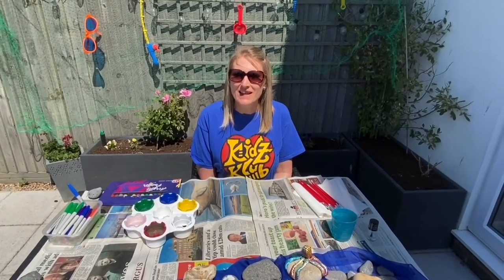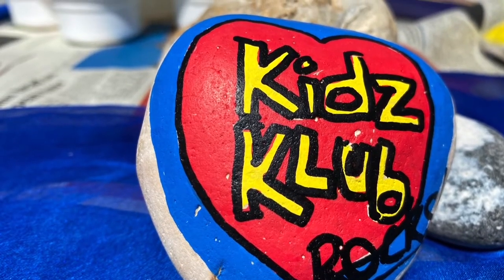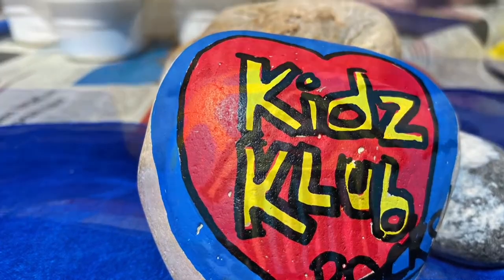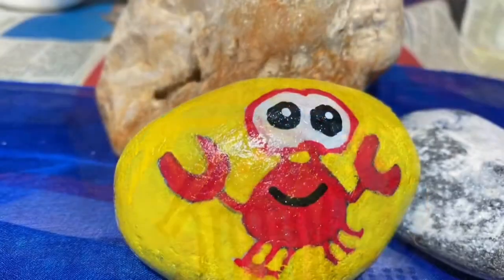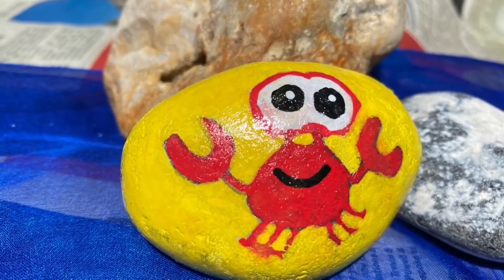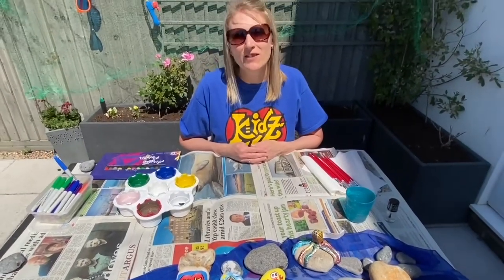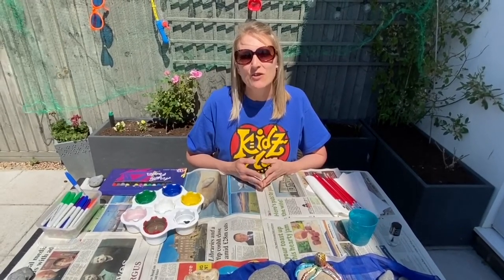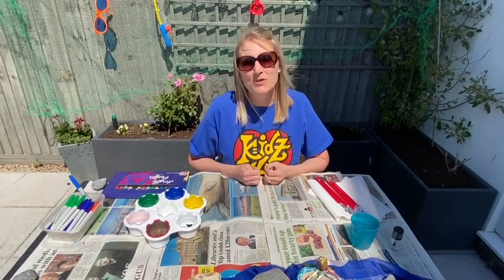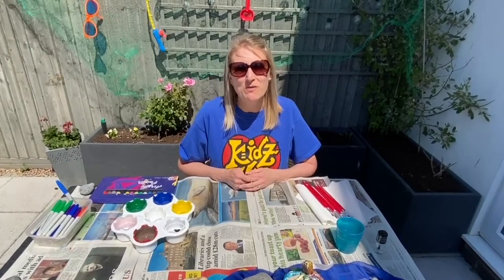We're going to be doing our craft for today and that is going to be pebble painting. Take a look at some of the ones I've done already — I've done the Kids Club one, a Brighton beach hut, and Keely made a lovely little crab on our pebbles. After we've painted them we're going to be hiding them in the area where you live and where your Kids Club is, so friends can join in a special pebble hunt in the Kids Club area and post them on our Facebook pages.